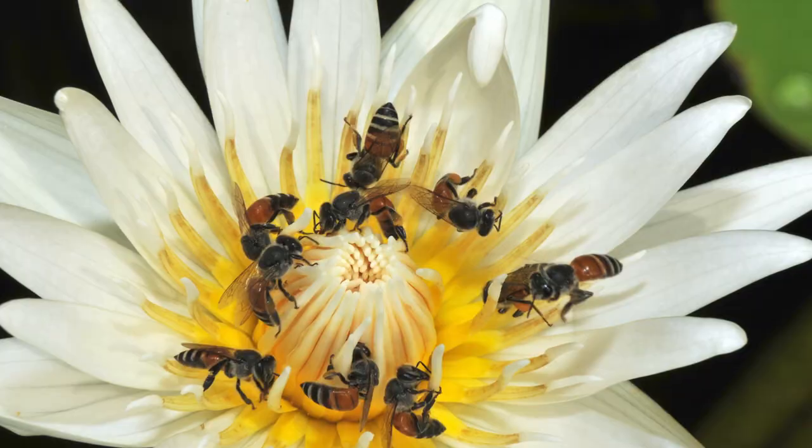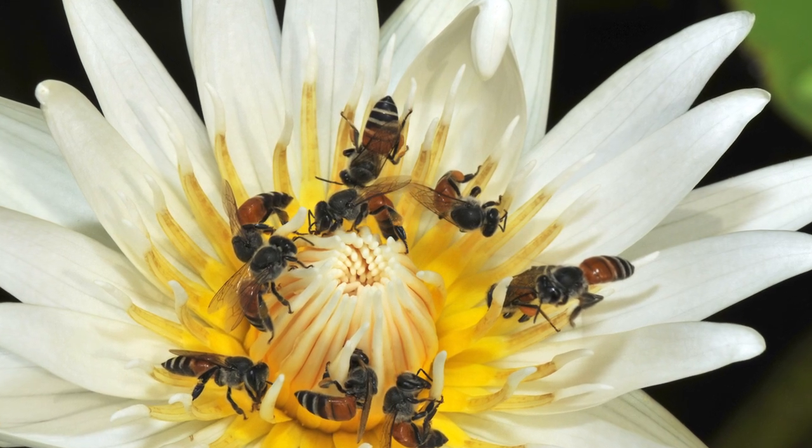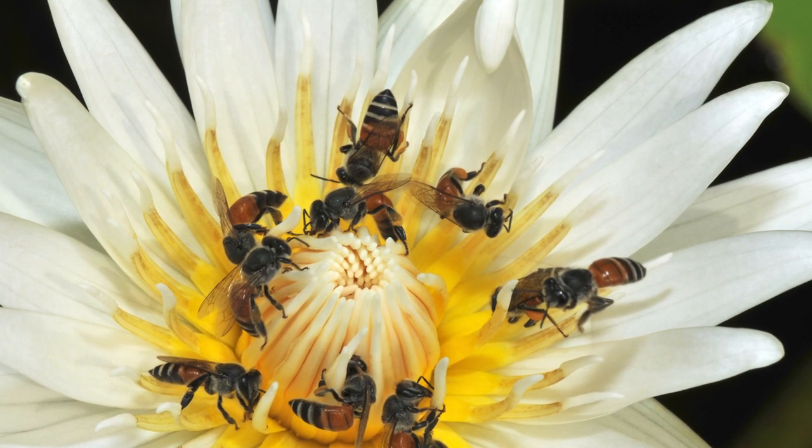One thing I did find out though is that because my netting was too fine, bees couldn't get through the netting to pollinate my water lilies, and I actually didn't get any flowers on my water lilies this past season. I'm not 100% sure if that's the reason why, but that's just kind of my theory right now.